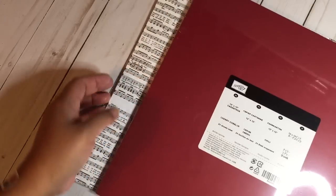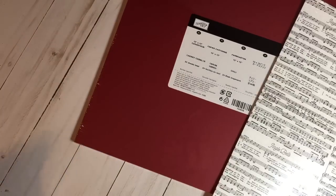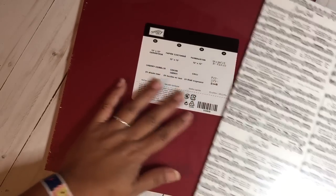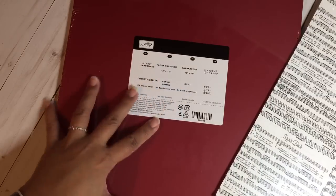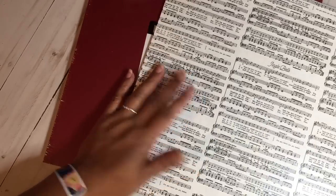Then I got a Stampin' Up order — I placed a second order after seeing some beautiful products people have been making with the new Stampin' Up stuff. The catalog comes out September 1st, which would be Friday. I got some of the 12x12 cardstock in Cherry Cobbler — I only had it in 8.5x11, so I wanted the larger size for some Christmas projects.